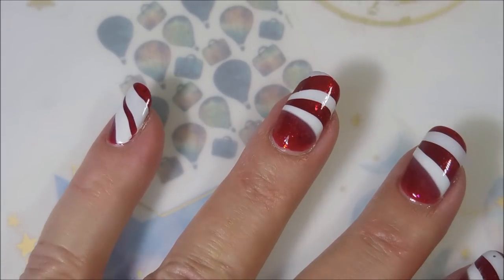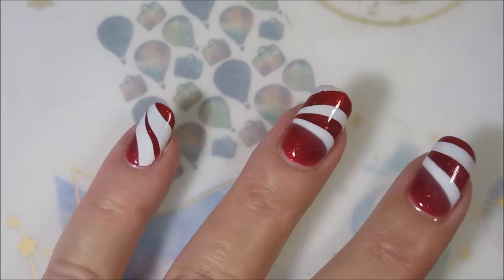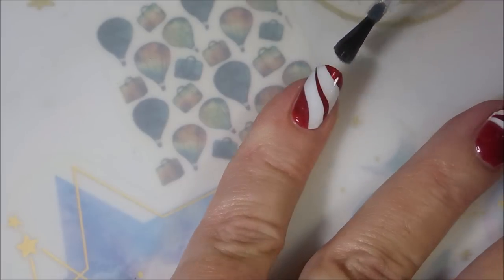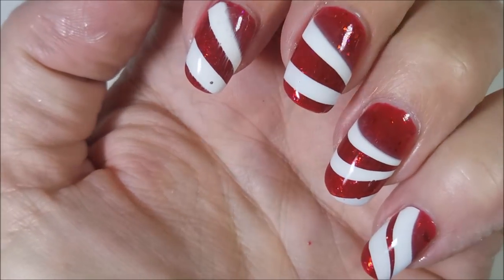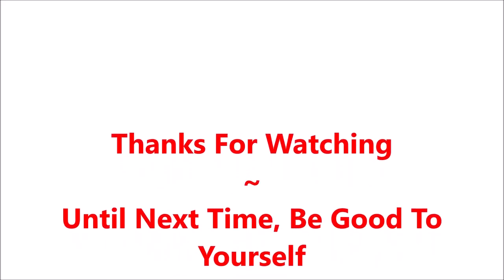I really, really, really love this one. I love the look of it, and it was fun to do. I would love to hear what you think about it — leave me a comment down below and tell me your thoughts. I always love hearing from you. Here's my swatch photo. So there you have it, sports fans — that is all I have for today. Thank you for watching. Until next time, be good to yourself.